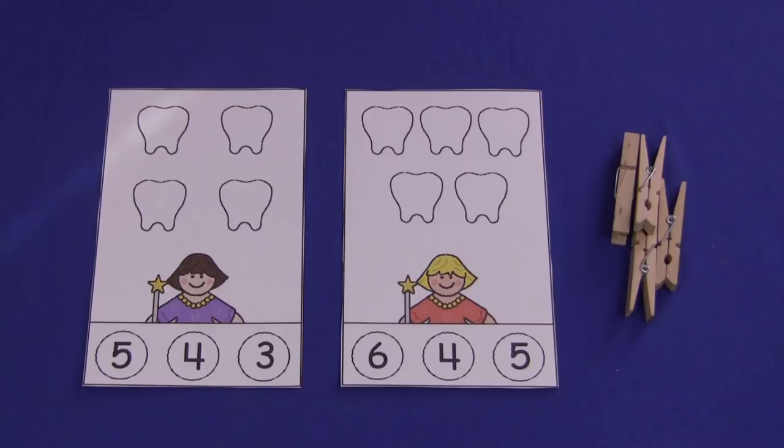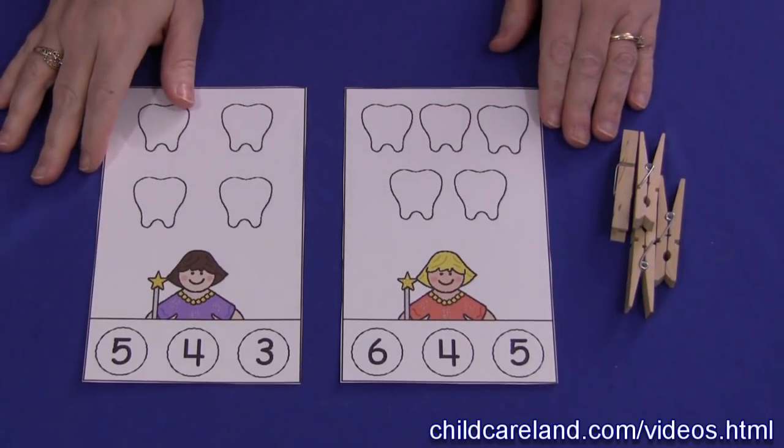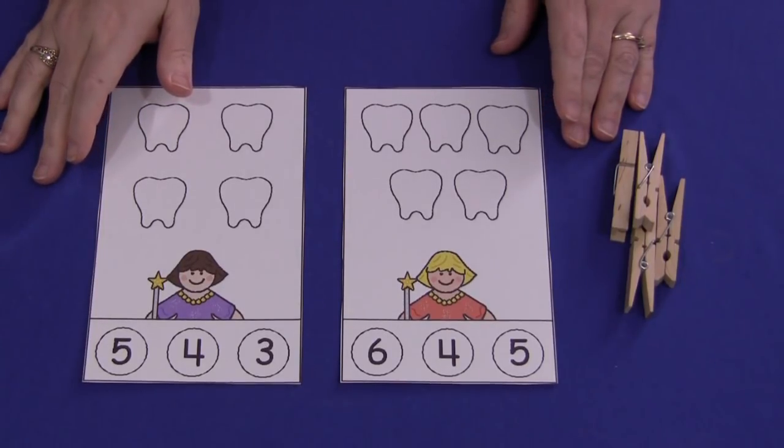Hi, I'm Sheila Levette with ChildcareLand.com and today I want to share with you tooth counting cards. These patterns can be found on my website at ChildcareLand.com underneath the video section and they are numbers 0 through 20.